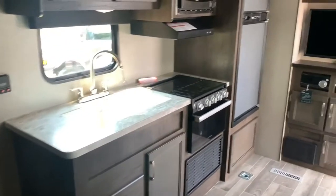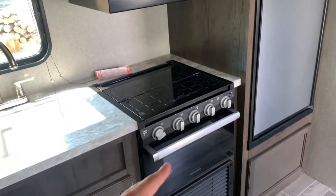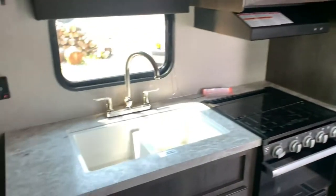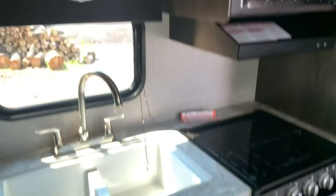Coming to the galley area — just like a regular J-Flight — you've got a lot of the same features: your microwave, three-burner cooktop and oven on board, and a gas-electric fridge. You've got a dual acrylic sink and a few drawers with cabinets for pots, pans, and plates, plus some storage up above.